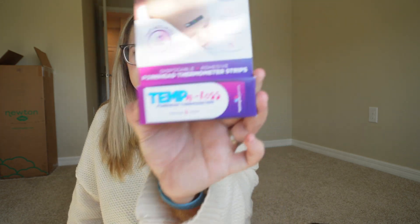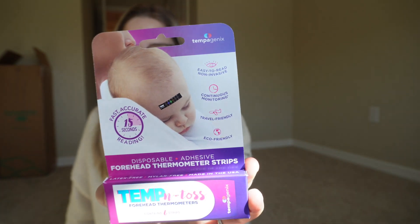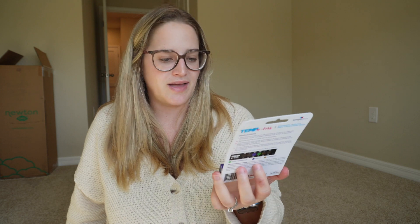I don't think I've ever seen this before — it's a little temperature strip where you can put it on your baby's forehead and it'll tell you the temperature and whether they have a fever.